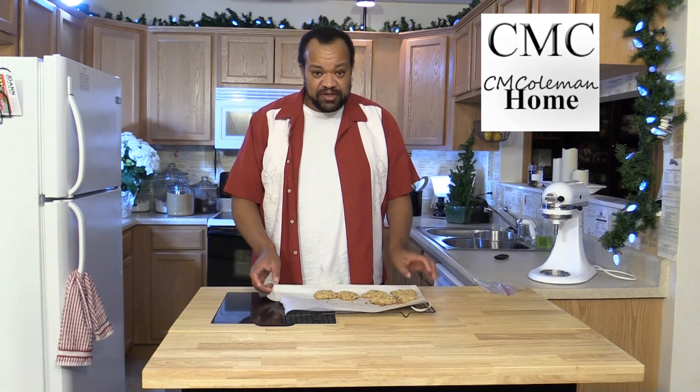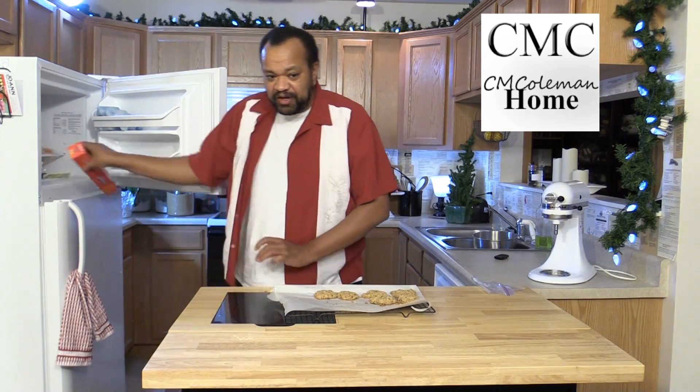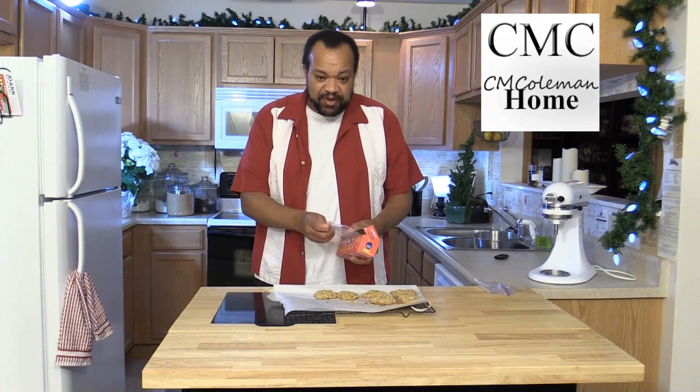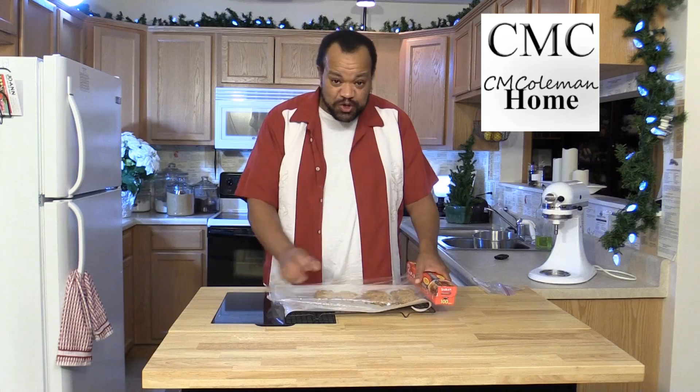First thing I do once my cookies are completely cooled, what I'm going to do is I'm going to reach into my freezer and pull out my plastic wrap. Yep, I keep my plastic wrap in the freezer because it makes things so much easier.